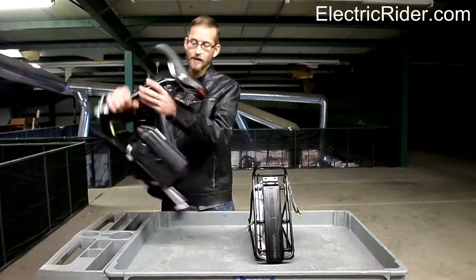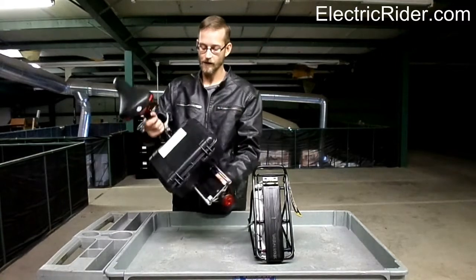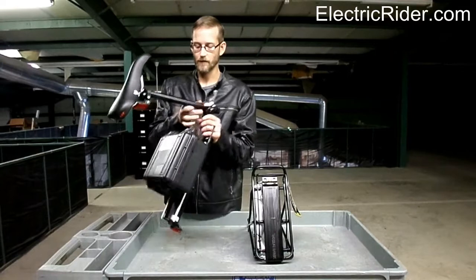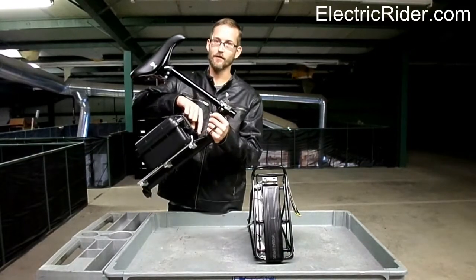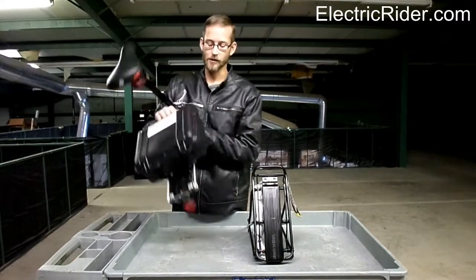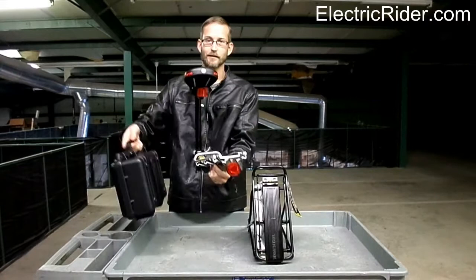And it's on there — it's not going to come off, as you can see. These rails are pretty tight and secure, and it's not going anywhere. To remove them, you reverse the instructions: you'll remove the little piece of velcro, lift the handle, and push it back. And that's it.